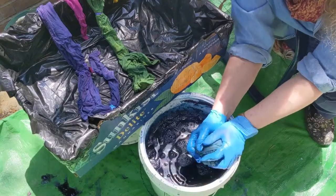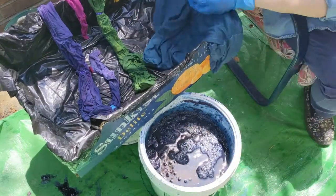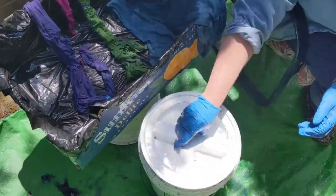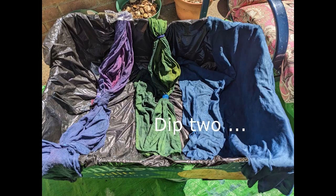For the t-shirt, I'm dipping it twice. Once dipped, squeeze out excess dye, then place in the tray. I left the fabric in the tray for about 20 minutes between dips. This gives the fabric a chance to oxidize.